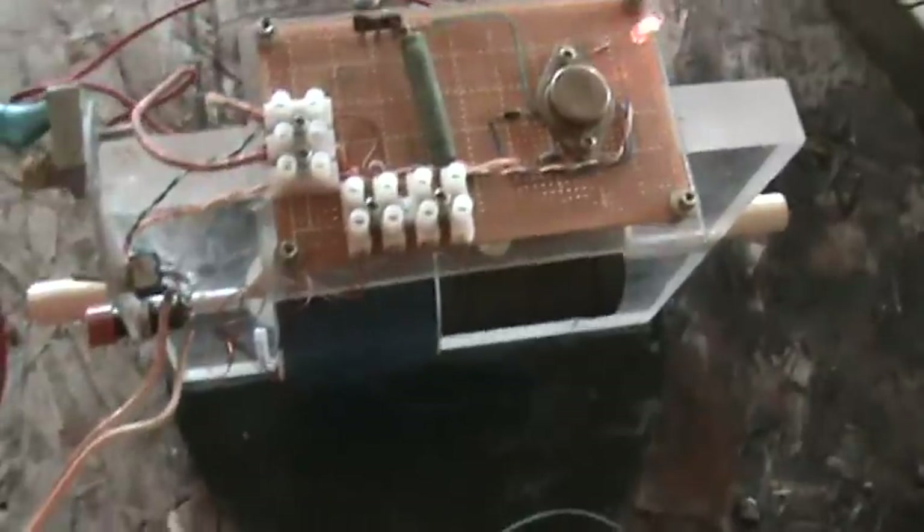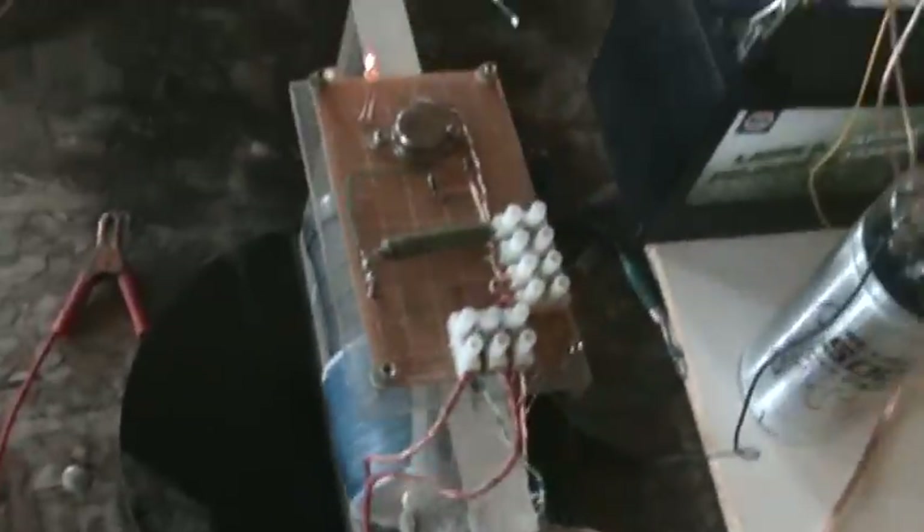Hey guys, it's IST here. We're going to do a little demo here. This is the IST magnetic kit coil — MKC coil, I believe I titled it. It's pictured on overunity.com from some time ago.